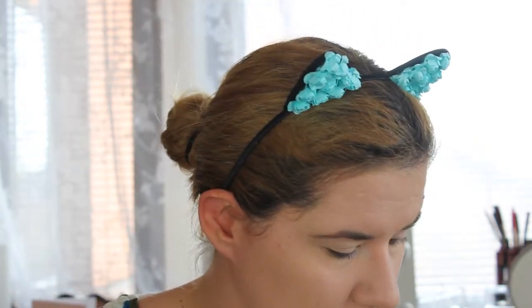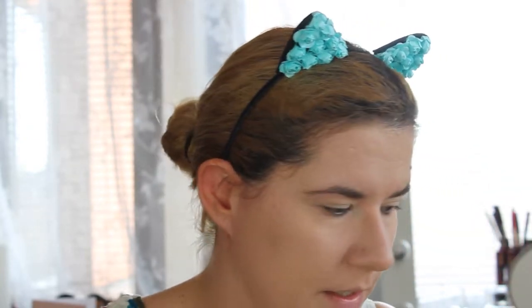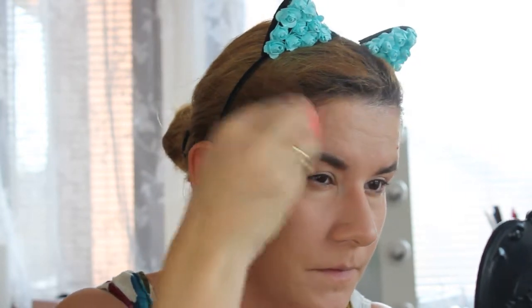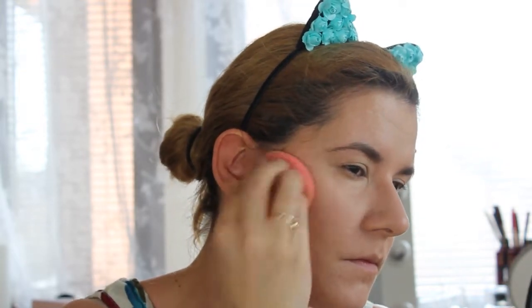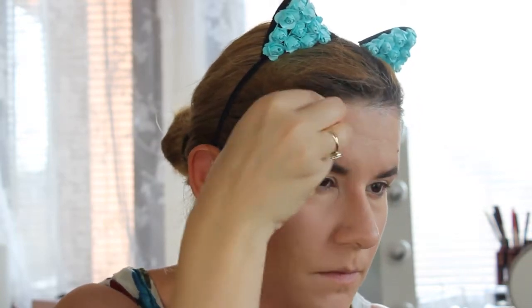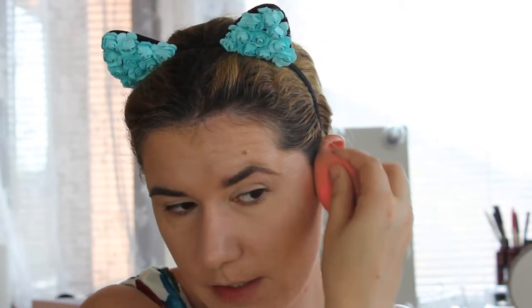For the contour I'm going to use my favorite Cover FX drops in Sun Kiss. I'm going to apply a little bit of it on my beauty blender. Look how beautiful that is — I love, love, love these drops!